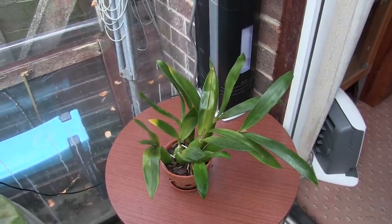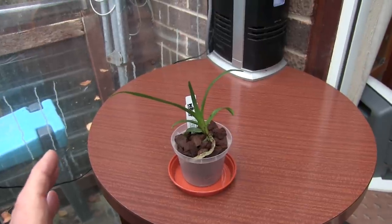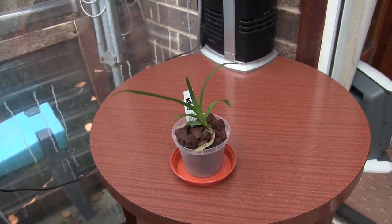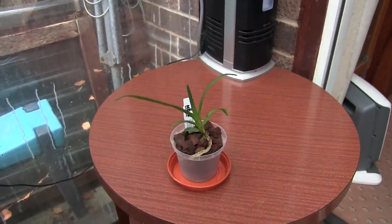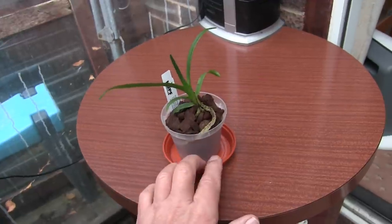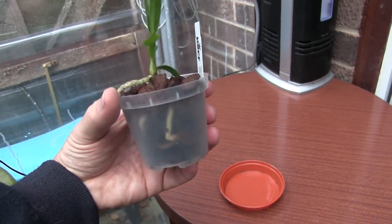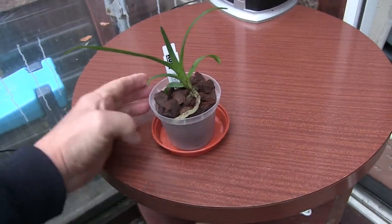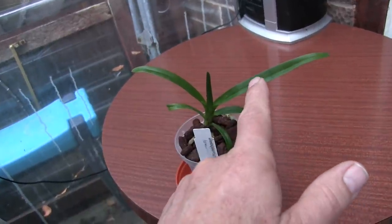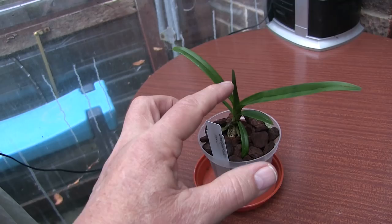I'm mentioning this for more than one reason because this is like a project plant — four or five people got one of these same sort of size at the same time, and the idea is that every so often we all re-film our plants to see how well or not they're doing. For me I left this one in its original pot and it got quite a lot of mould in that pot, so I had to repot it. Being a vandaceous type, I've decided it's in large chunky bark with plenty of air around it. The previous leaf was bigger than anything before and it's now growing a new leaf — that's the leaf to watch.